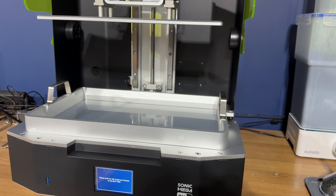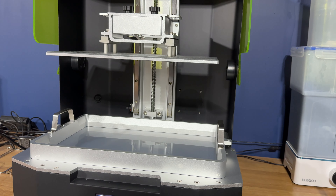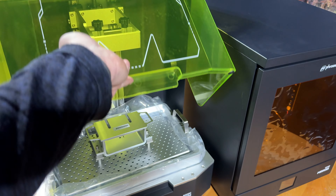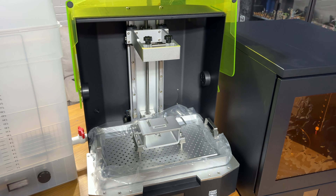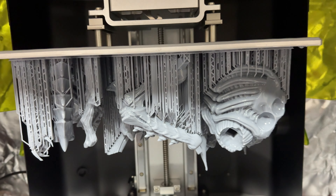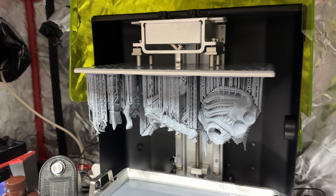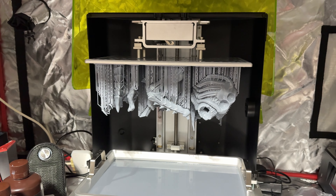If you're not too sure what the Frozen Sonic Mega 8K is, it's basically a big machine. It's got a 15-inch build plate and it is absolutely massive. It's got an 8K screen with a big old vat on top that will store a ton of resin. It's got a really interesting lid as well — it doesn't lift off, it just hinges up and over, so if you're in a tighter space you don't have to worry too much. All in all, this thing is just a beast of a machine.